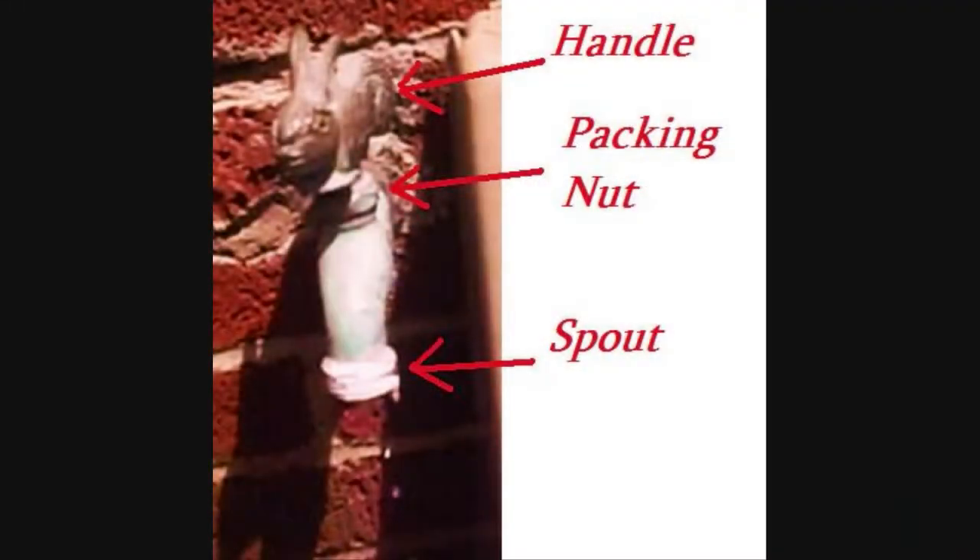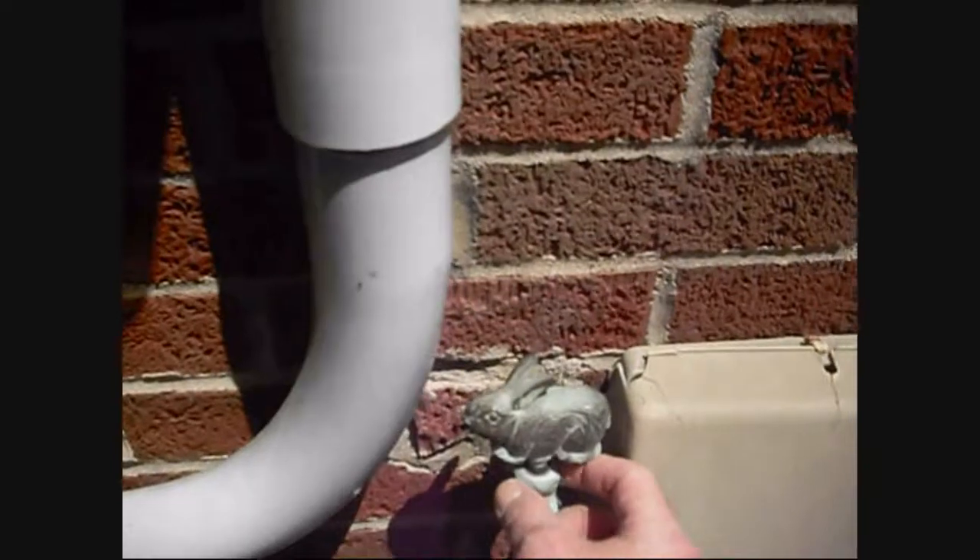Take your adjustable wrench or pliers and unscrew that nut — that's the packing nut. It has a packing washer or packing rope. Note: if the leak was coming near the handle or the packing nut, you'd know it's a packing nut washer or rope that's leaking. But here we have a spout leak, so we know it's a valve seat washer.